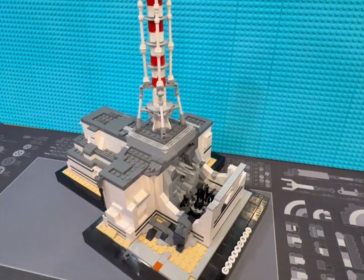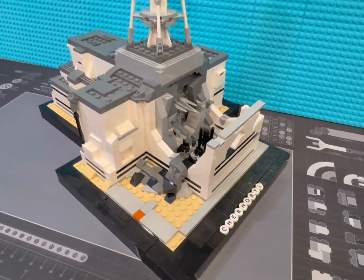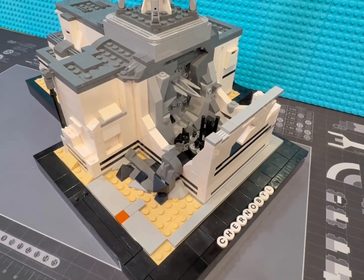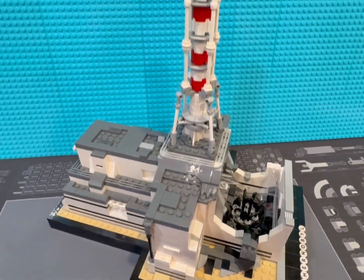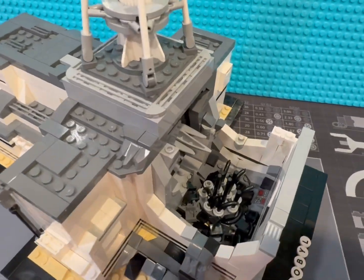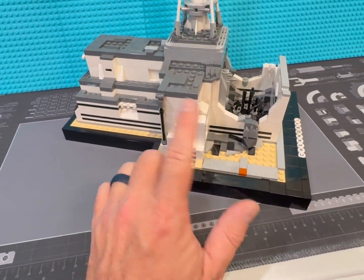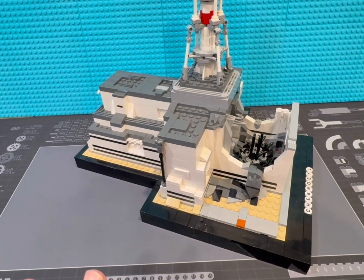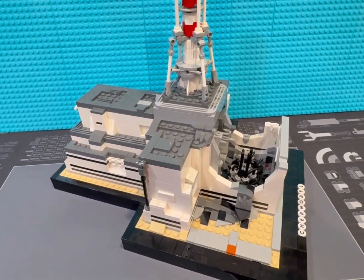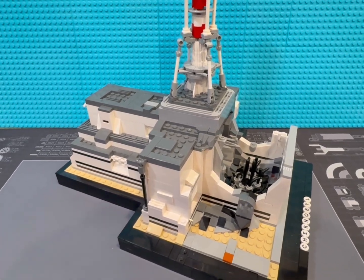Hey everyone, it's Jeremy. I made a video on this before — this is my LEGO Chernobyl reactor number four showing the exposed core. I added this base to it and got the instructions off rebrickable.com a few years ago. I built it, and it's been on my shelf — you've seen it in some of the videos where I've shown the shelving stuff over the years.